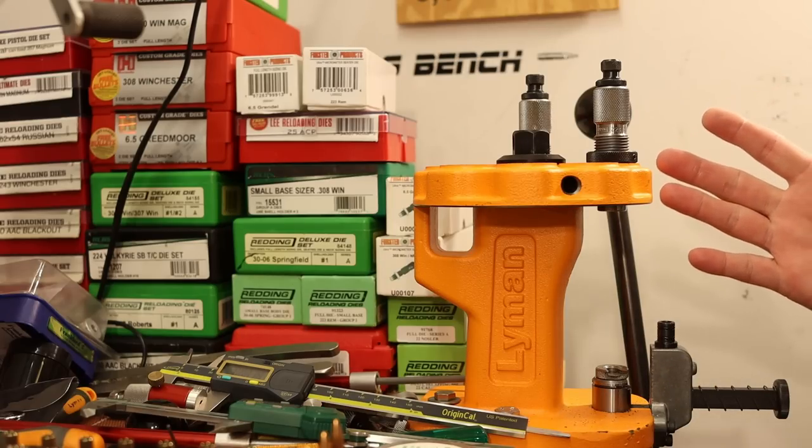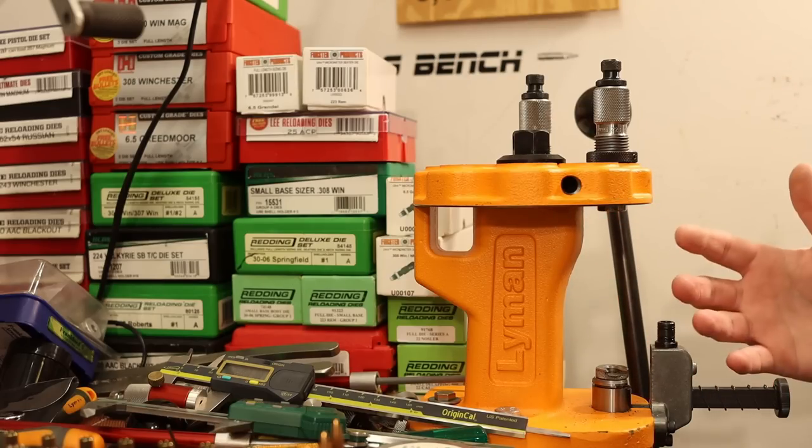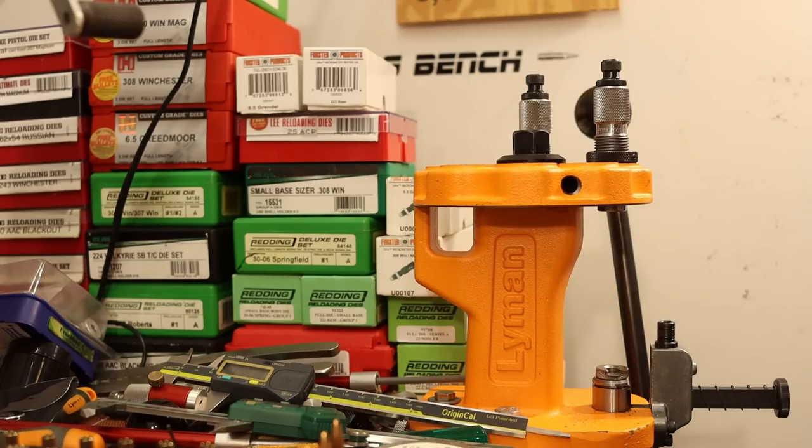One thing - we are going to crimp in this series. The factory ammo we're trying to clone does have a crimp, and in this series we crimp. So I'll bring you back once I've got some more charge weights weighed out and we're going through the final bullet seating steps and crimping.